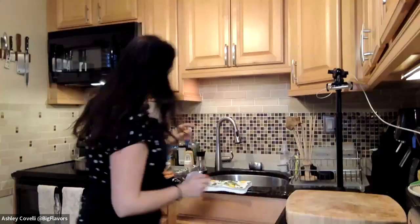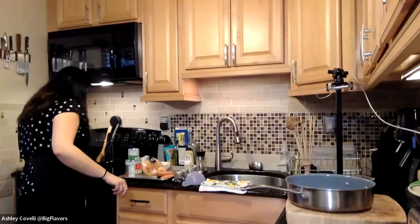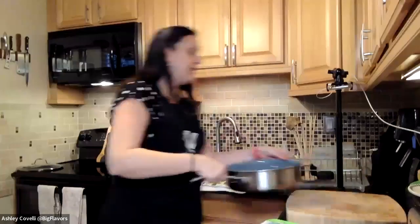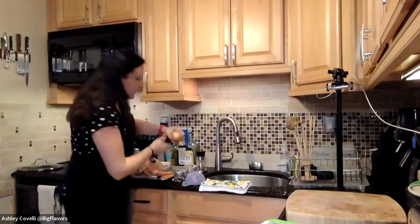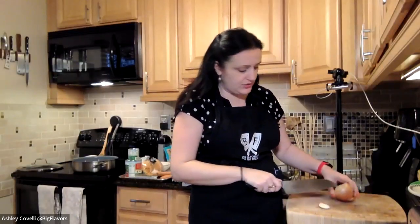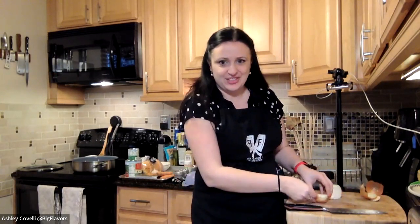You'll need a large skillet — I'm using a large non-stick skillet — and you want something that has a lid that fits on tight, because we're going to close it when it cooks later. My largest skillet happens to be non-stick. The most important part is that it's very large and has a tight-fitting lid.